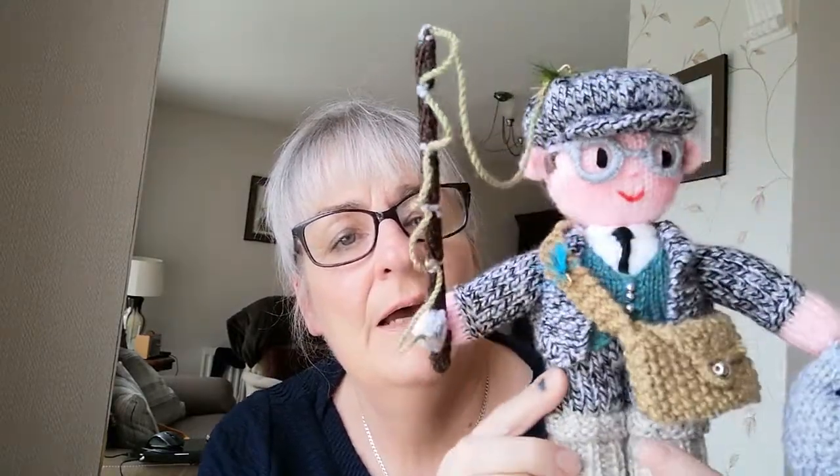He's lovely, and if anybody does knit him — I've sold a couple of patterns, one to Tasmania and one to England. I'm looking forward to seeing those, so people can email me photos and I can put them on the website. He's a really nice little guy, the Fisher Guy. Bye!